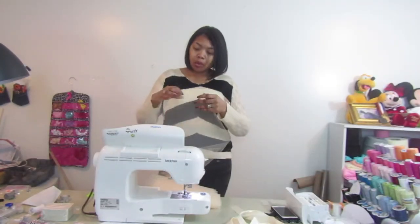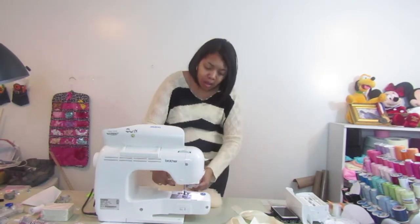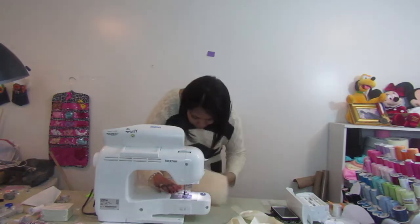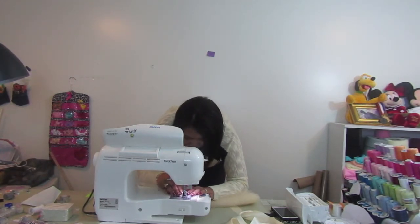We're going to start by sewing about an inch down from the top — inch and a half, inch and a quarter, whatever you like. You can use the measurements on your sewing machine to guide you, or mark it however works best for you.